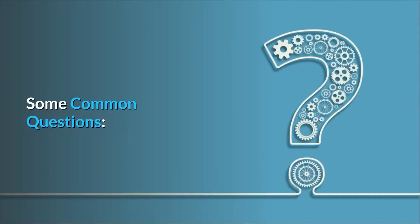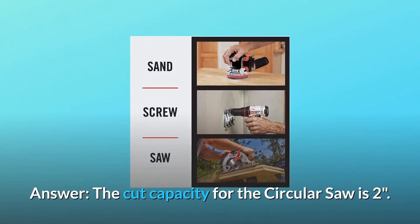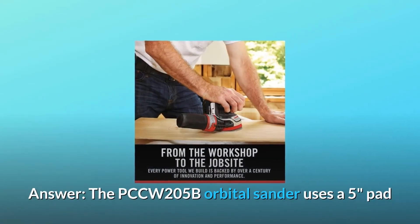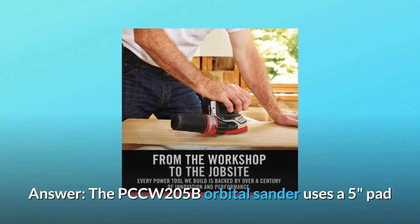Some common questions. Question number one: how thick of wood can the circular saw cut? The cut capacity for the circular saw is two inches. Question number two: what sizes of pads does the orbital sander use? The PCCW-205B orbital sander uses a five-inch pad.